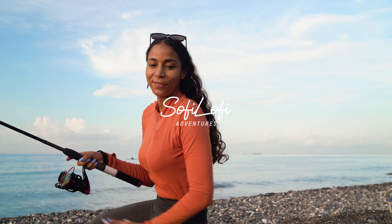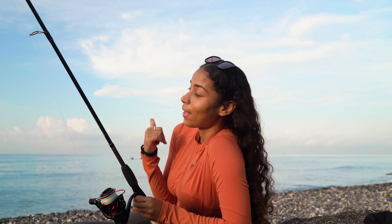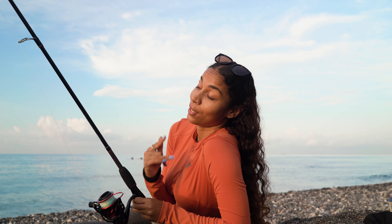Good morning guys. Sophie Lofi Adventures here. Today we're here trying to do some fishing. I hope you all are doing awesome. I miss you all. So, let's hang out and see if we can catch some fish today.